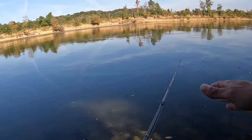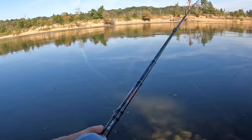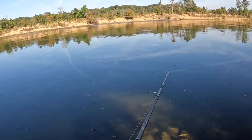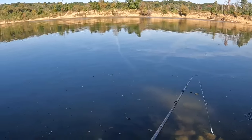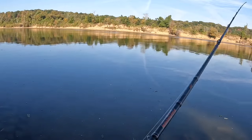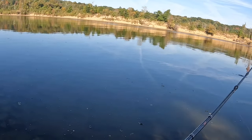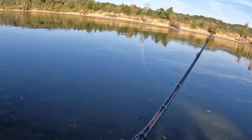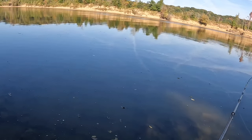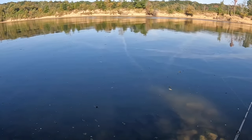I'm jigging this bait — I let it fall, once I know I'm on bottom I pick up a little bit of that slack and give it a few pops. Basically I'm trying to make it look like something's wrong with it — the easy catch. It draws more attention and leaves that bait in place a little bit longer for the fish to hit it while I'm still imparting action. Instead of a straight retrieve — which is extremely effective too — I find this method works very well for white bass especially.